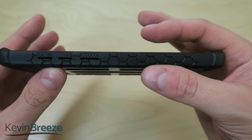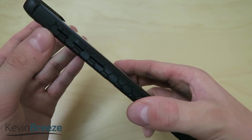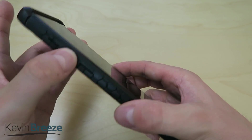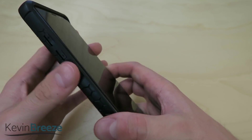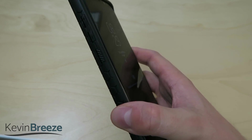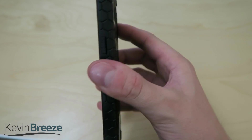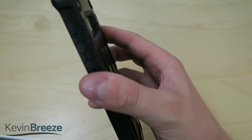Taking a look at the side, we have yet another new and interesting texture — a honeycomb-looking texture. Then we have the buttons for volume up, volume down, and Bixby, and all of these buttons are very easy to press, which is great to see, especially with a thick case like this. Sometimes it's really hard to press buttons when the cases are this high quality. On the right side, the power button is also easy to press.